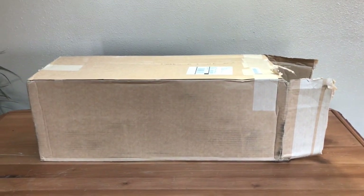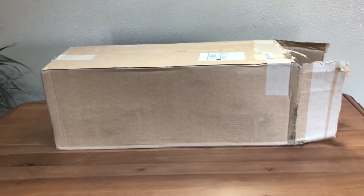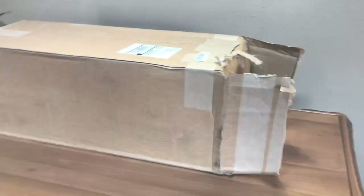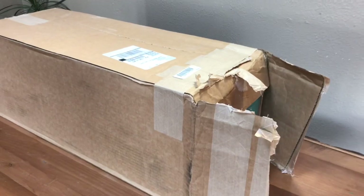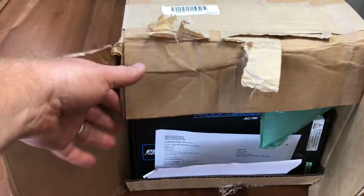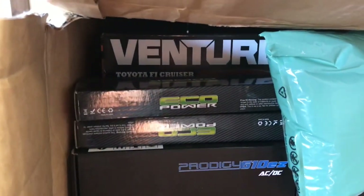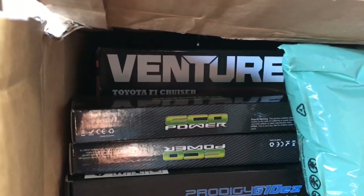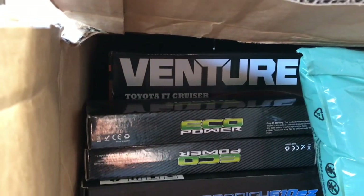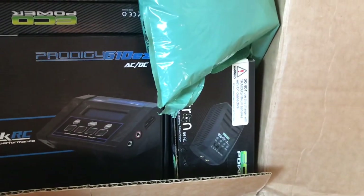Welcome back D&D sports fans, we have another 'What's New in the RC Shop' this week. We're going to start off the week with just one box. If you follow me on social media, I put a teaser out there on Monday night as to what might be in this box — a Pro-Tech charger, maybe an Eco Power, and the HPI Venture Toyota FJ Cruiser.